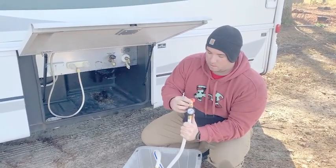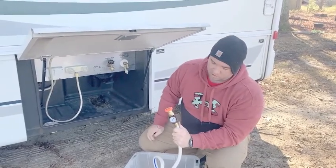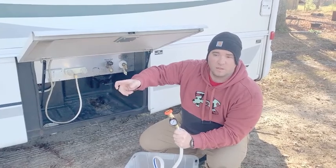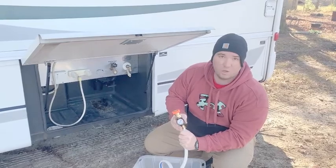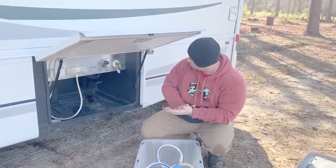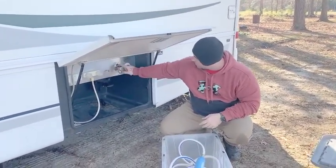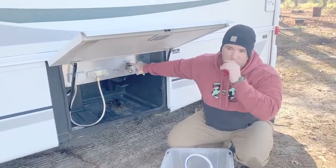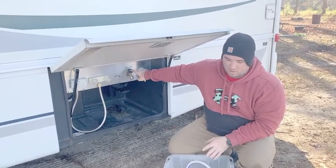This side is your pressure gauge — you'll connect this right to the campground water. Once connected, the pressure gauge will tell you what the pressure is, and you can adjust the pressure at the campground supply if needed. You also have an outdoor shower here, and there's also a fresh water tap where you can hook a hose up to if you need to, or you can get a Y-piece and hook it right up to the main feed from the campground itself.